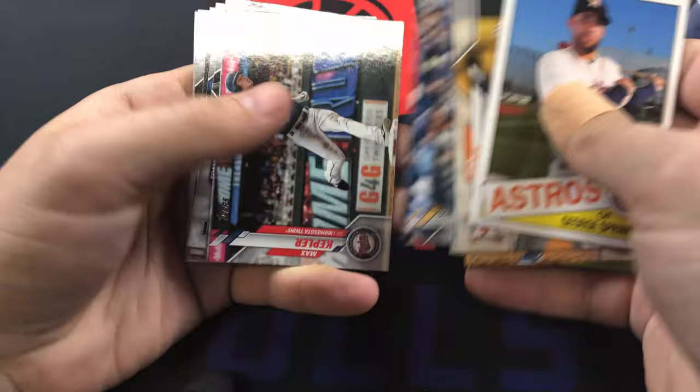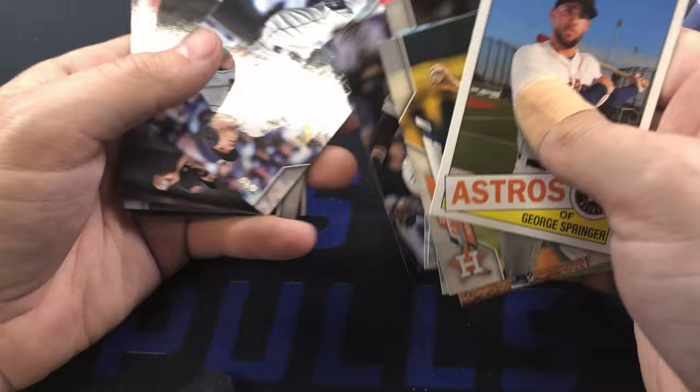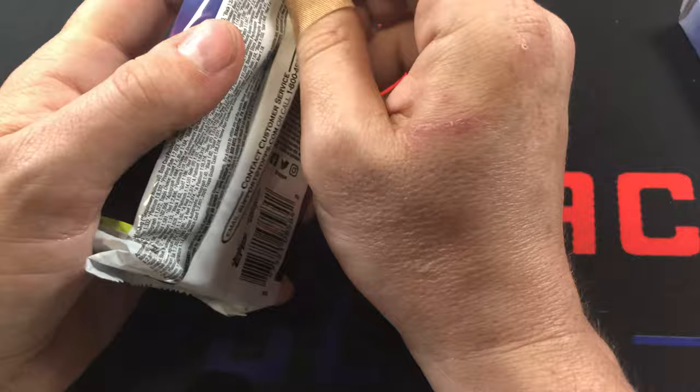Nicky Lopez. I'm going to go a little bit quicker through these because we've still got four or five packs left after this one. I don't want to sit too long on one pack, plus we have our two chrome packs.